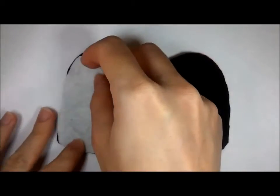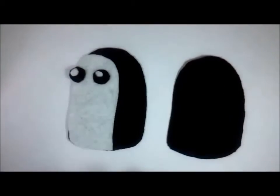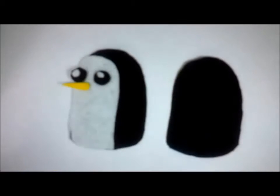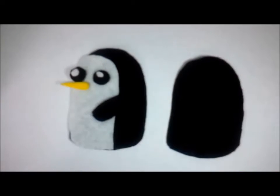Hey there! As usual, just cut the pieces out from the templates and just align them before we sew them together. Just position them in the way you like them to be — it's totally up to you.